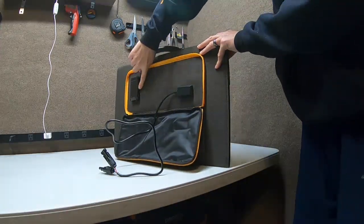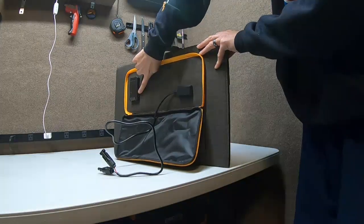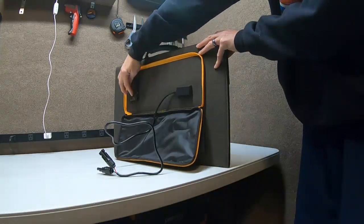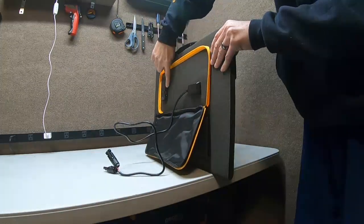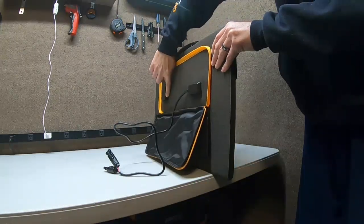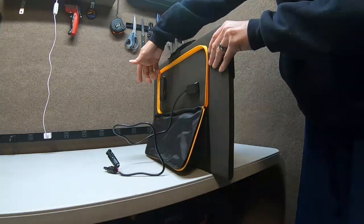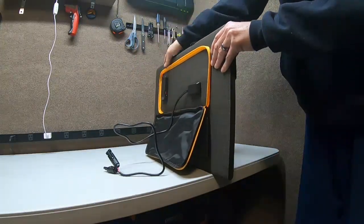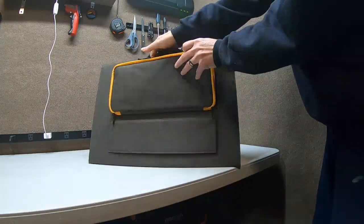It also comes with a USB output block — three USB-A ports: two standard 2-amp ports and one 18-watt quick charge USB-A. The quick charge port is easy to spot by its different color, and it has a little green light so you can tell right away when the sun hits it whether it's producing enough to be worth plugging your phone in.